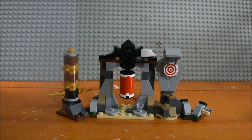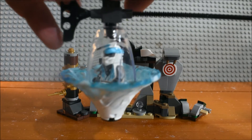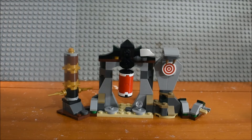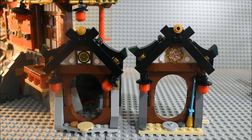You guys have no idea how many takes I've tried to get this right. This is the exact same structure and how it's built, except one of them has a printed piece and is separate, and one of them has a sticker and is attached and built into the Ninja Dojo Temple.